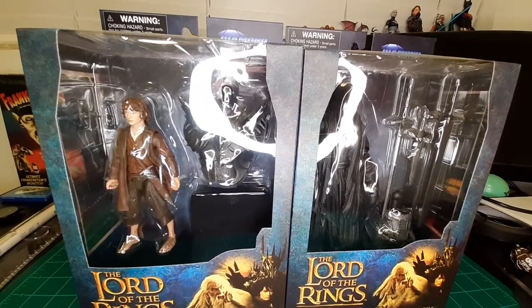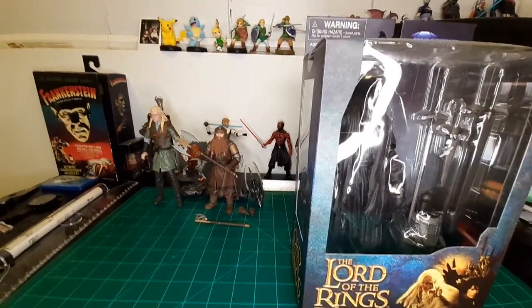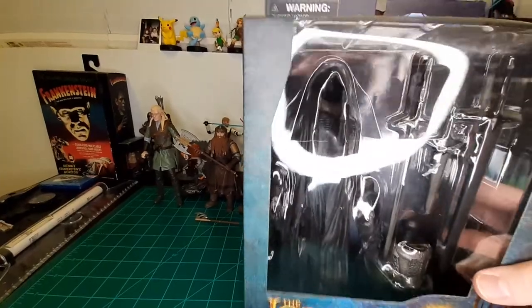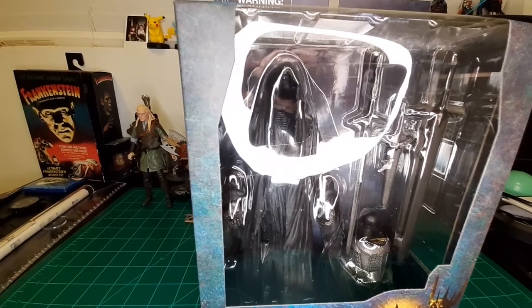Alright, Wave 2. We'll start off with the Nazgul. Right off the bat in the packaging, it looks just like the cloaked riders — which is what we need them to be. Let's get this open.